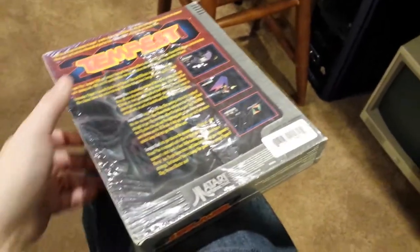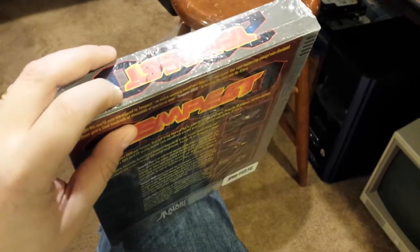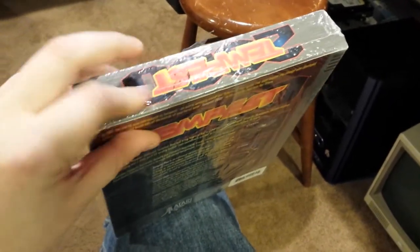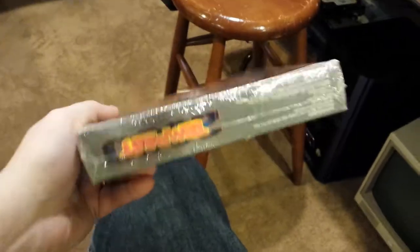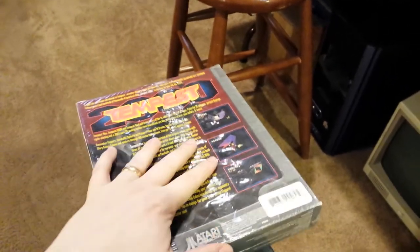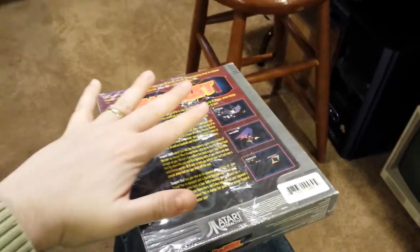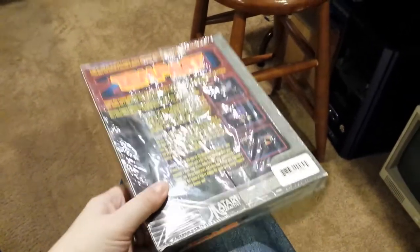This is one particular manufacturing process. You can see that it's still been entered into the sleeve lengthwise and sealed off with a hot wire here and also with another hot wire there. This is just simply, I suppose, a fold that would make it easier to insert the item into the shrink wrap sleeve to begin with.